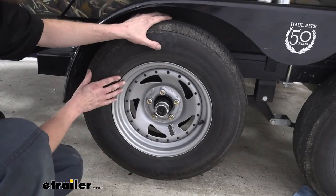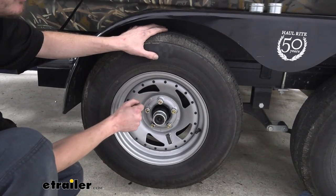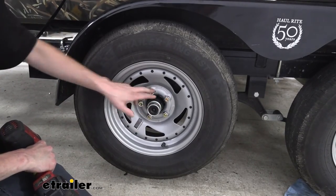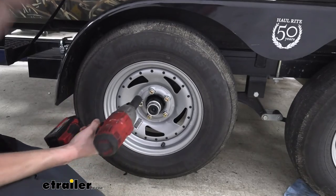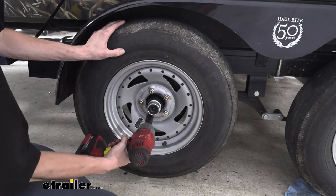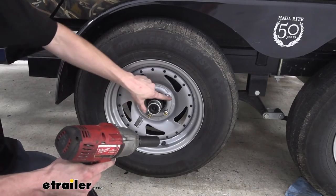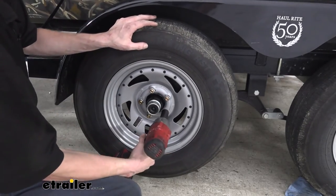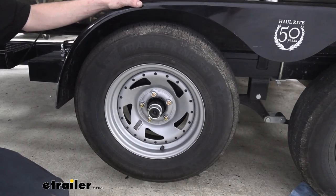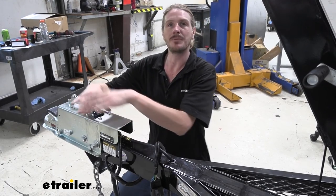Once you've got everything bled, go ahead and reinstall your wheels. If you purchased new drums and hubs from us, they do come with new lug nuts for half-inch studs. The new nuts are 21 millimeter in size. When tightening them down, do it in a star pattern — this ensures the wheel draws in evenly. The tapered side of the nut should face the wheel with the flat side facing outward. Once back on the ground, make sure you torque your lug nuts to the manufacturer's specifications. That completes our look at Demko's lockout solenoid and plate upgrade kit.